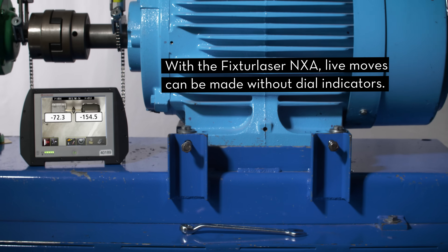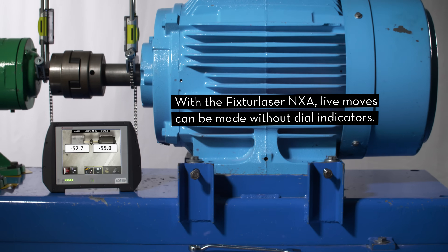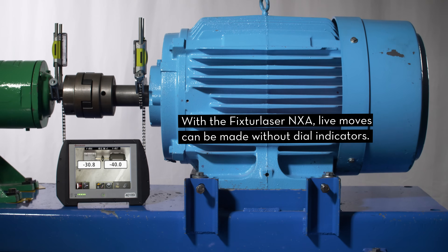They are small tools, but they make a huge difference in precision shaft alignment. For more information on shaft alignment, please visit our website at vibraline.com.